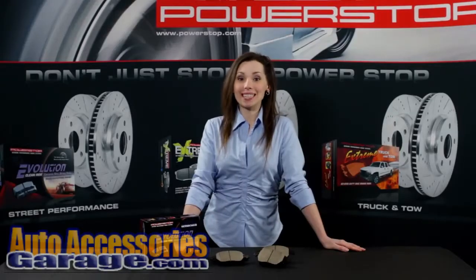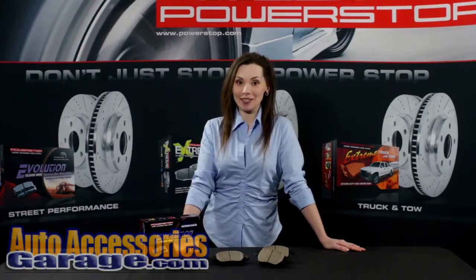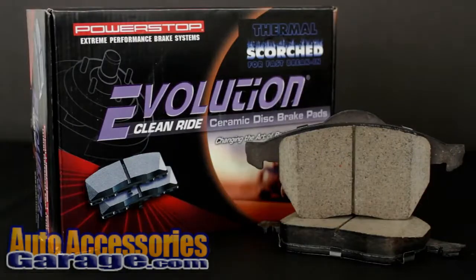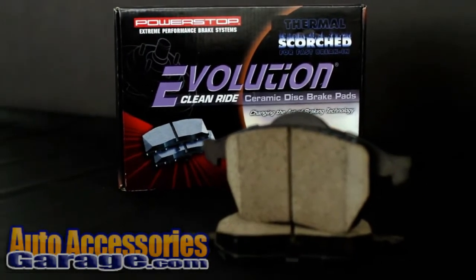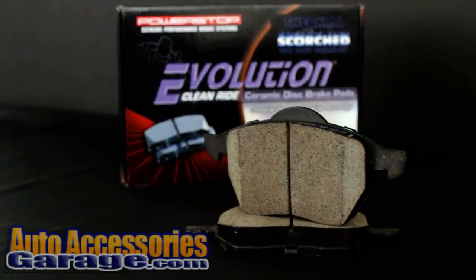Hi, I'm Kim with PowerStop and today I'm going to be introducing you to the Z16 Evolution CleanRide ceramic brake pads. The Z16 Evolution CleanRide ceramic brake pads were specifically engineered for the spirited daily driver that's looking to upgrade their braking power with a high quality, low dusting and quiet true ceramic brake pad, and most importantly without the big price.